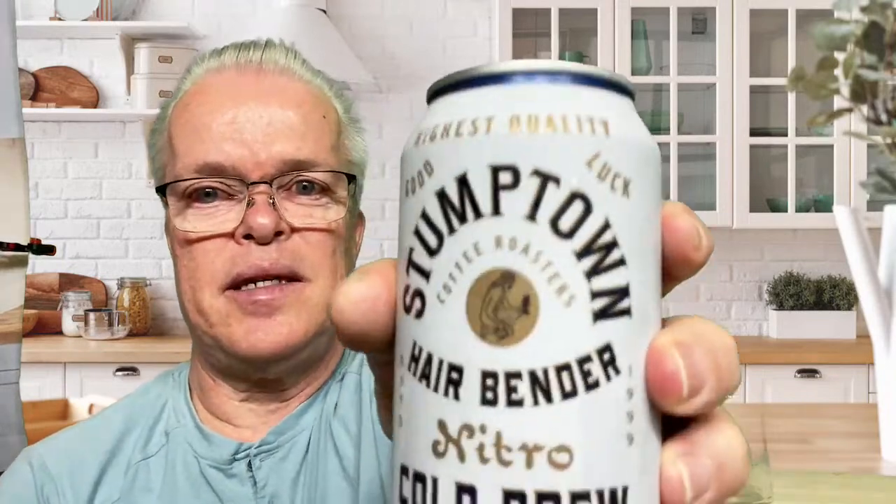Hairbender is the name of a hair parlor that used to house the Stumptown coffee shop or cafe. This is supposed to have notes of chocolate and ciceros, so we're going to try this and see.